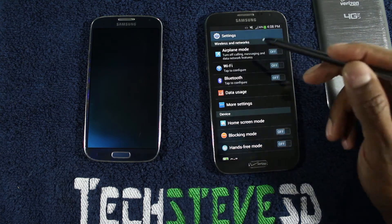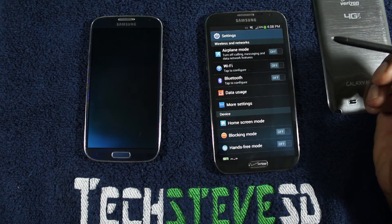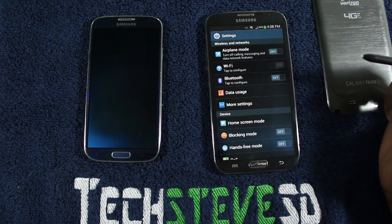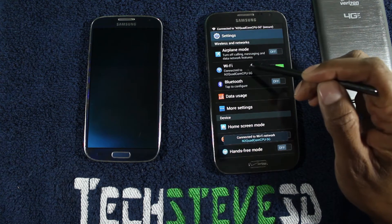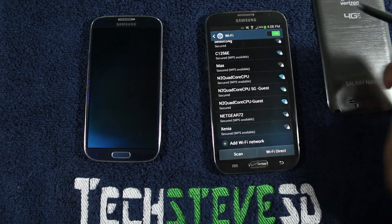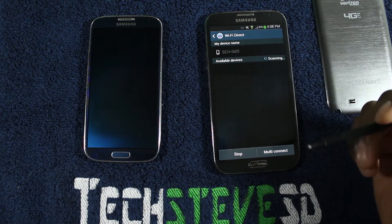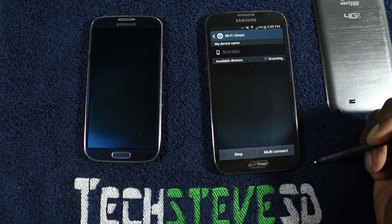Now in the settings, you have a couple of different features. You can look for these things on various Samsung models, but you're going to have some type of airplane mode. This is where you turn your Wi-Fi on — once you turn it on, you'll see which network you're connected to, and then it scans for networks around you. Wi-Fi Direct will find other Wi-Fi Samsung devices nearby so you can share music and other things.